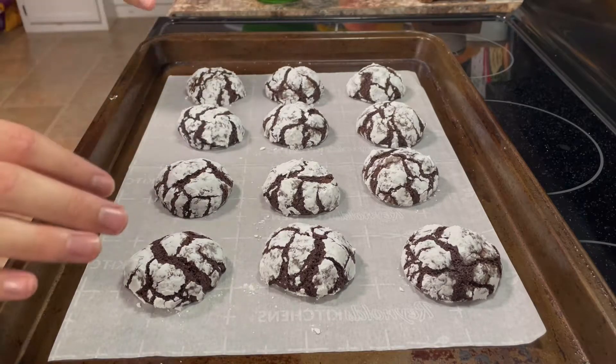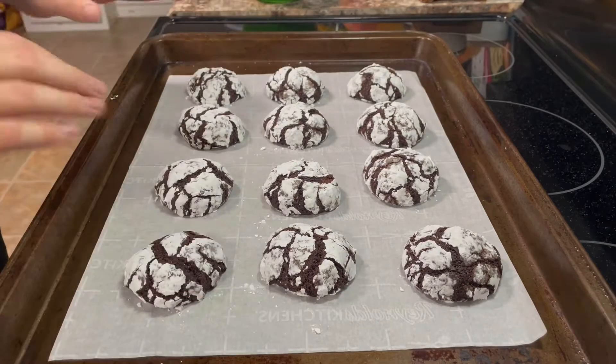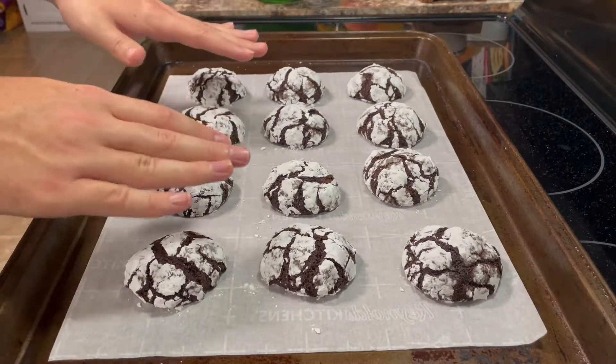This is what the cookies should look like when they come out of the oven — look at how pretty they look, they look so awesome. What you want to do is let them cool down on the pan for about five to ten minutes, then transfer them to a wire rack to cool completely. Repeat the baking process with the rest of the dough.